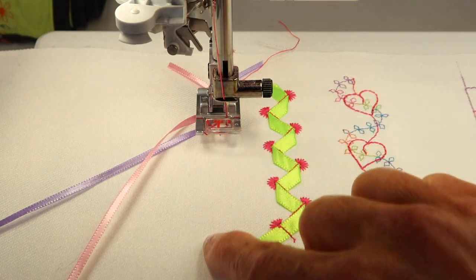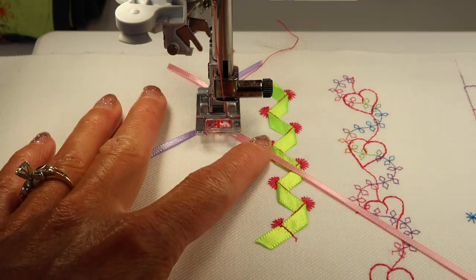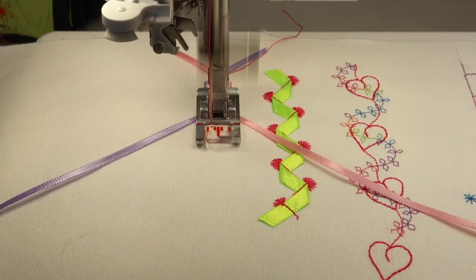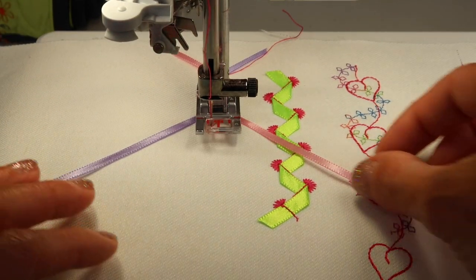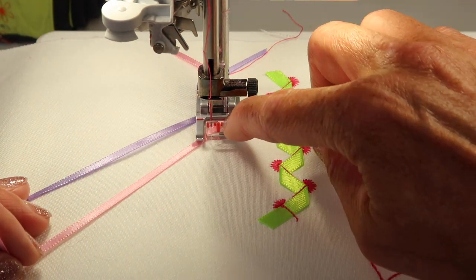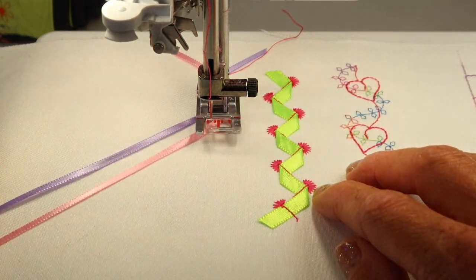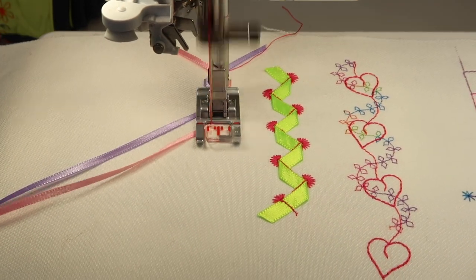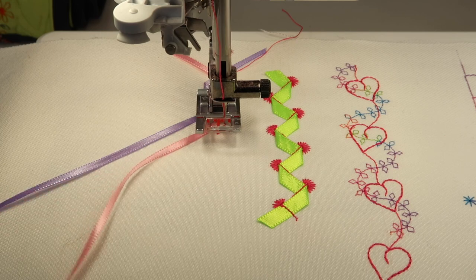Another tip would be to draw a line to follow, which I didn't. That way, if you're trying to stay centered on something, you can keep an eye on it. Keep that center red line always coming back to the line on the fabric so you don't get any drifting as you stitch.